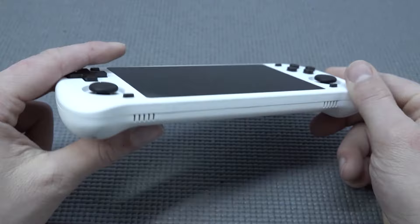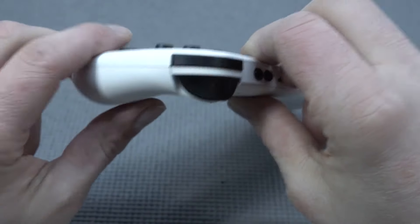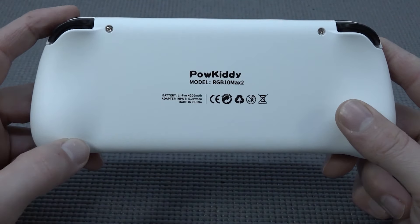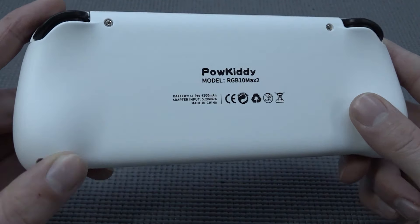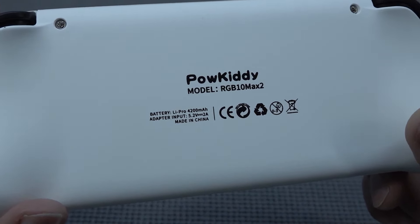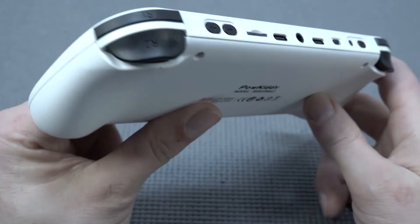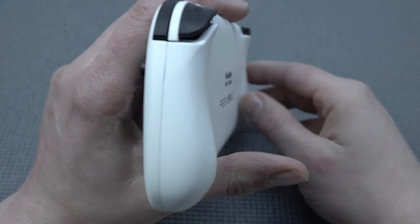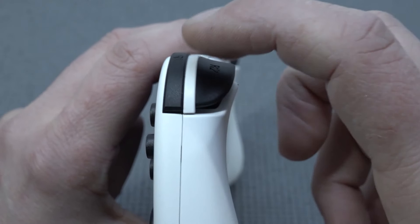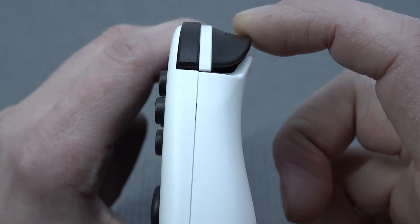The Max 2 edition was quite a surprise on the market. I was thinking, why didn't they do that the first time? They seem to watch videos and feedback and try to give a minor upgrade, but the upgrade is purely cosmetic — they didn't do a lot on the inside. The battery comes with a 4200 milliamp battery.